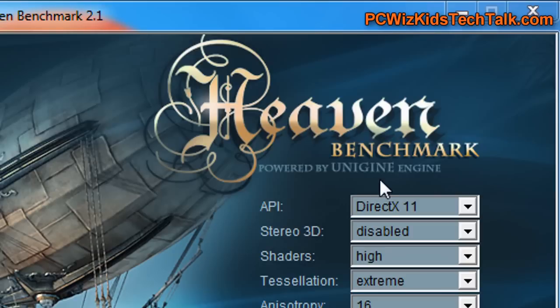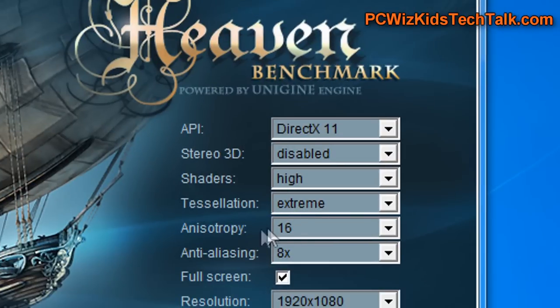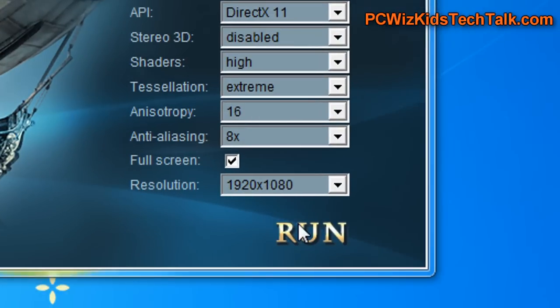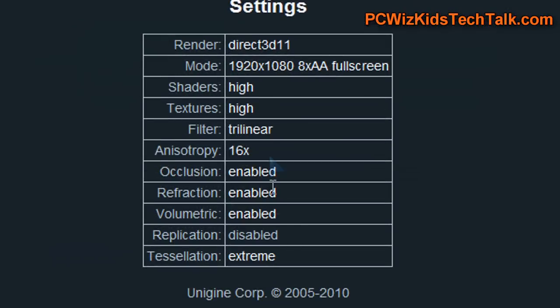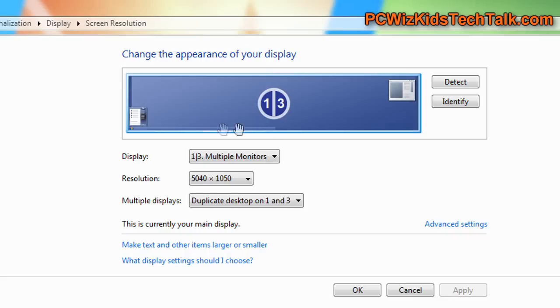Taking this further with the Heaven benchmark to run the tessellation benchmarks on extreme, everything at super high settings — the results are really, really high compared to what you would get with one card. Click on my other links to see the reviews compared to just one card. I also made a review on setting this up with iFINITY — here's the link for that if you're interested.